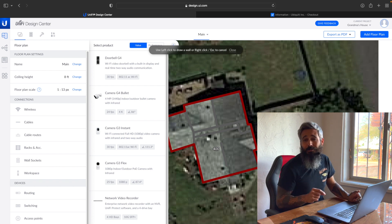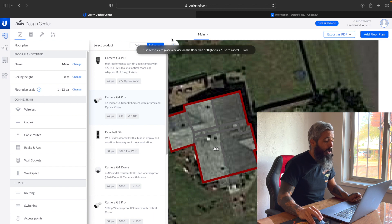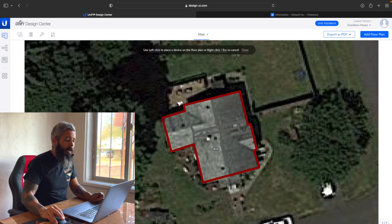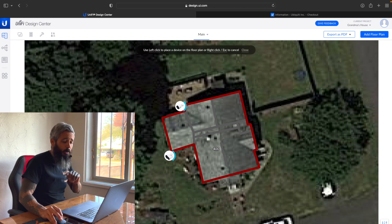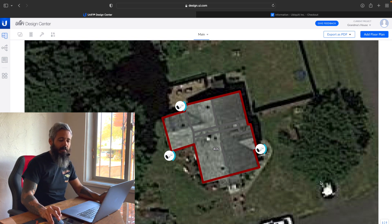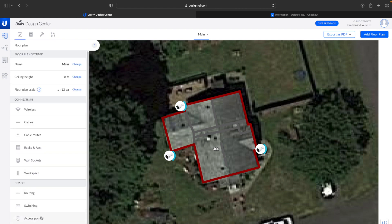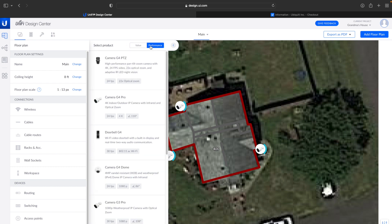Now we're going to start with those cameras. I have three G4 Pros that I cannot wait to show my mom how awesome these are going to be, because the cameras she has right now are super garbage. So let's go to our performance tab, we'll get our G4 Pros, and we're going to put one back here into the woods, one on this side of the house so you can see by the road and that side of the woods, and then one by the kitchen door there. And my mom has always wanted a doorbell camera, so we're going to set her up with a G4 doorbell right up front so she can see who's coming and going, because the camera she has right now is too delayed to even see anybody.